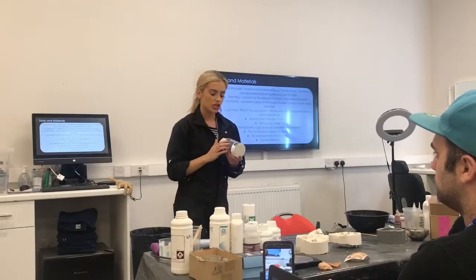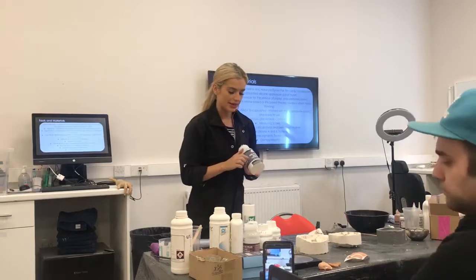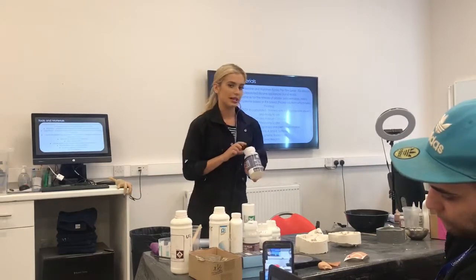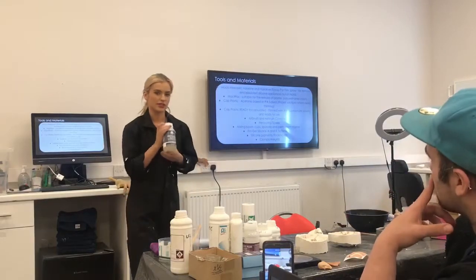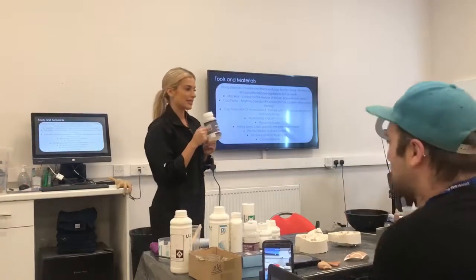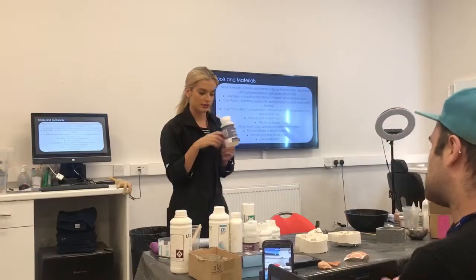Let's quickly recap that. So check first what base it is. Can everyone remember quickly what it is you use to dilute this down and dissolve the edge? It's acetone. So whatever base it is, that's the solvent you'll use to dissolve it.